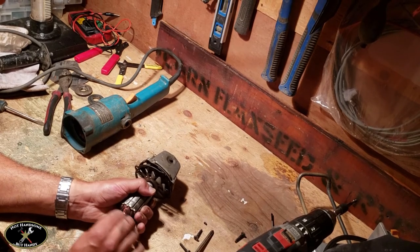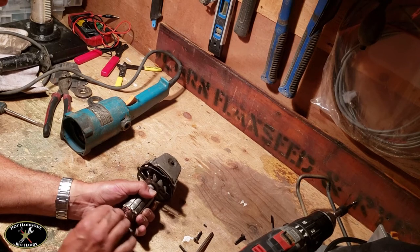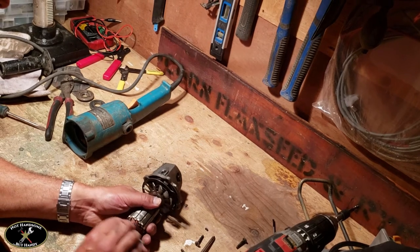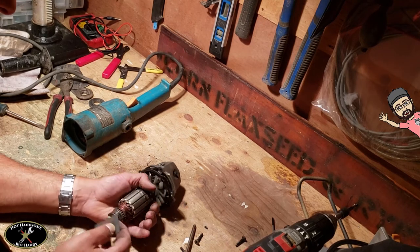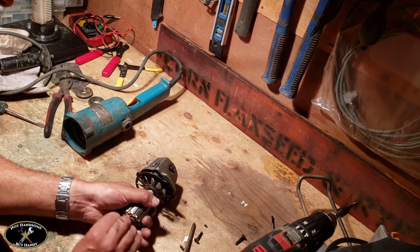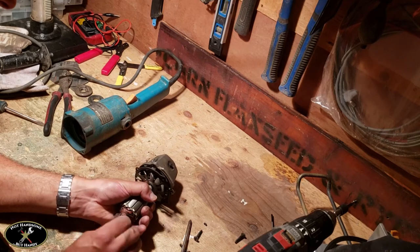Very little pressure, going in the same direction that the commutator turns so that it won't create any marks. It's turning a shiny copper color as it gets cleaned up. It's not nearly as damaged as it looked — it was just dirty with carbon brush stuck on there.